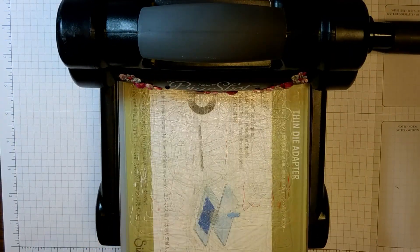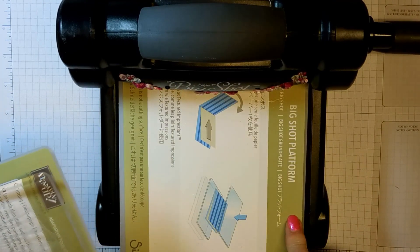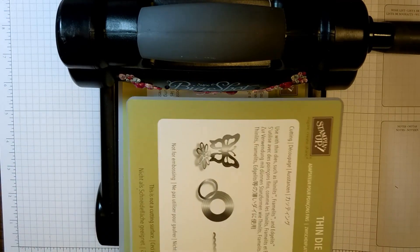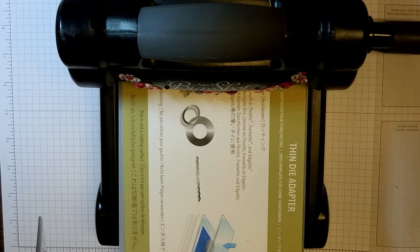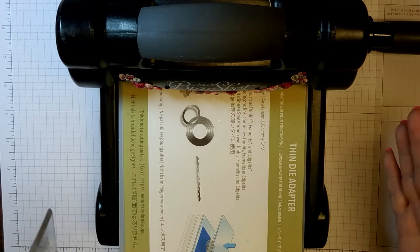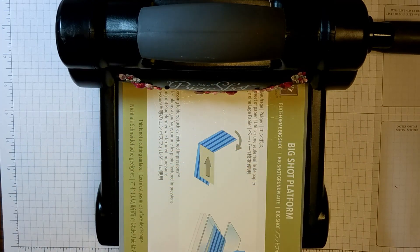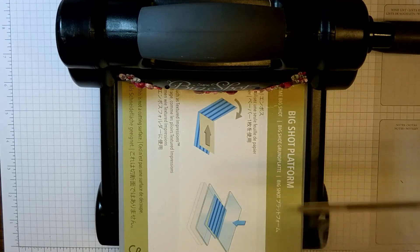First, I want to show you how to use that new Embossing Folder because there is a trick to it. I have the new Big Shot Platform, which does not have any tabs — it comes with this platform and a thin die adapter, so there are no more tabs getting in the way. We don't need the thin die adapter for this embossing folder, and we do not need a bottom base plate or cutting plate, just one for the top.